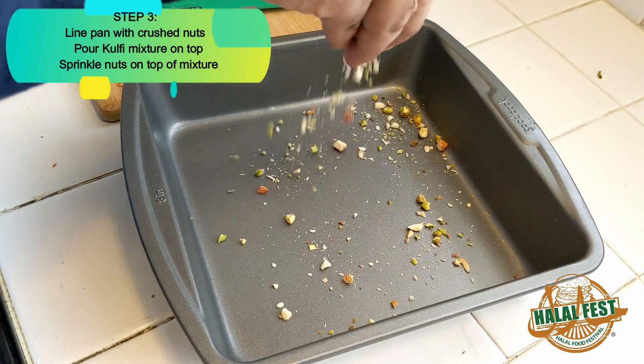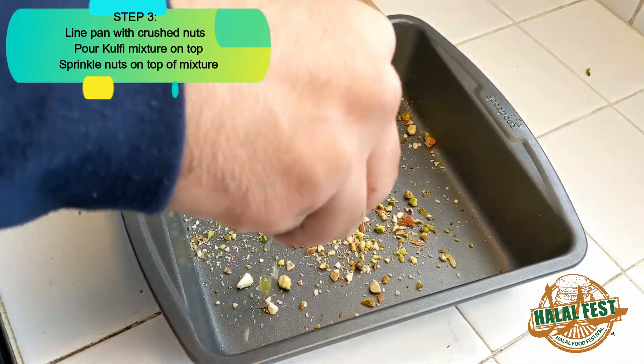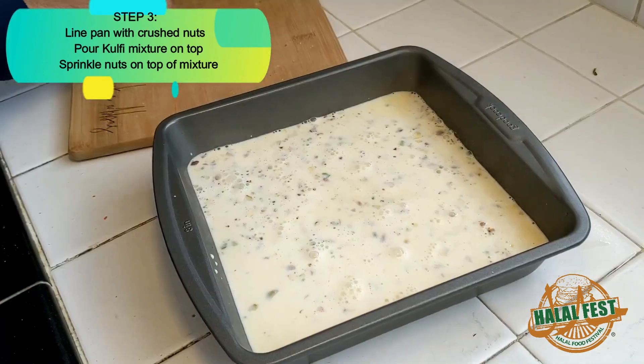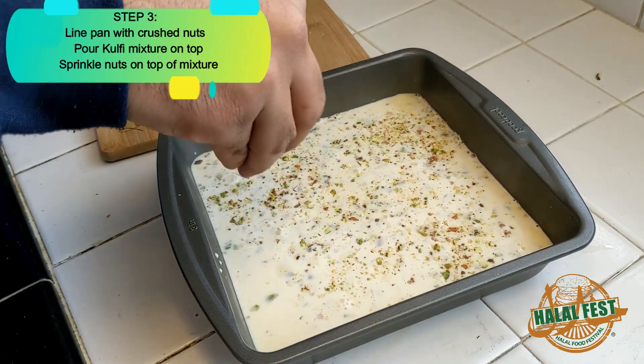Now that the mixture has cooled down, I'm gonna line my pan with the crushed nuts, pour the Kulfi mixture on top, then top it off with a few more nuts, and pop it into the freezer for about five to eight hours.